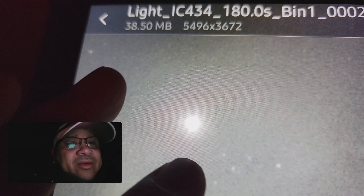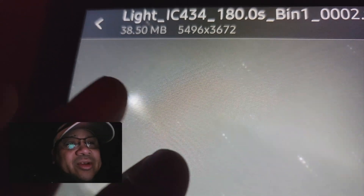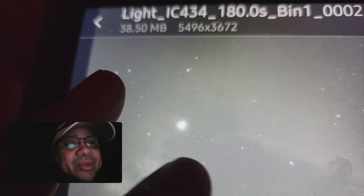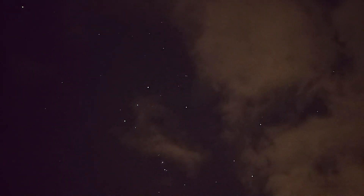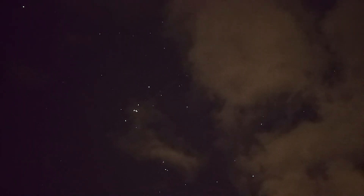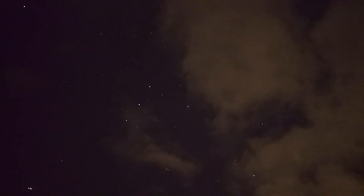The star right here is super super bright, so that might be what's going on there. My gosh. Some data is better than no data — I always say.